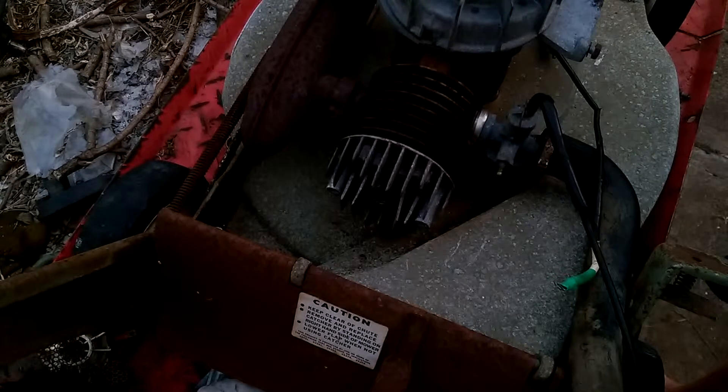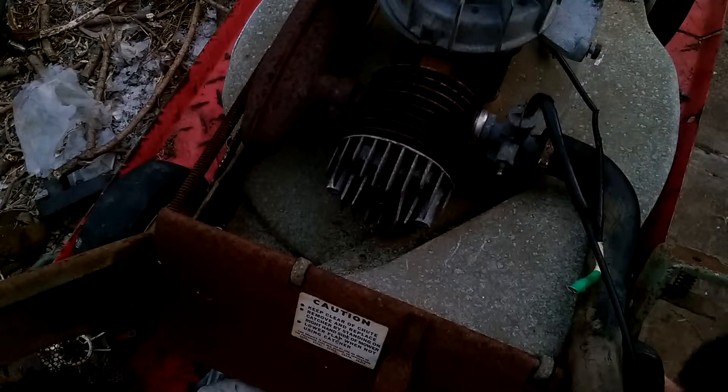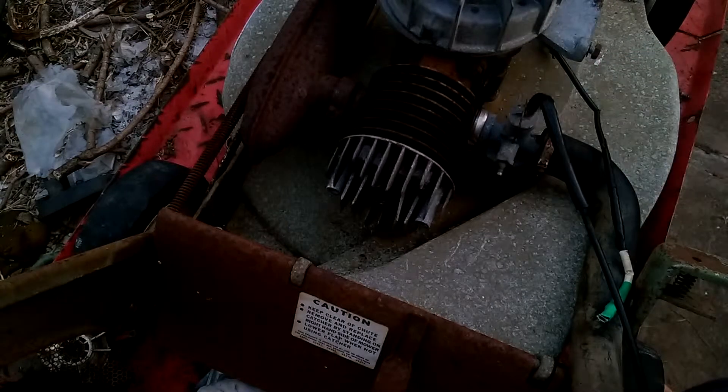Mid-60s mower. No parts installed yet — the ignition lead will be replaced — but apparently it will go. Thank you very much.